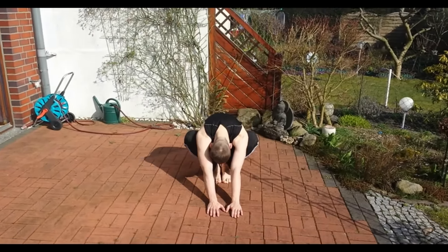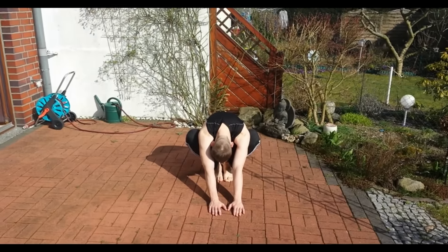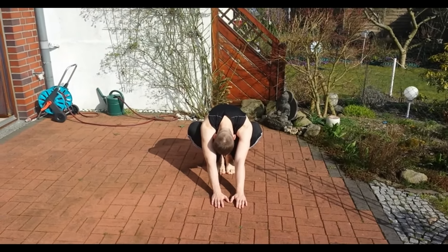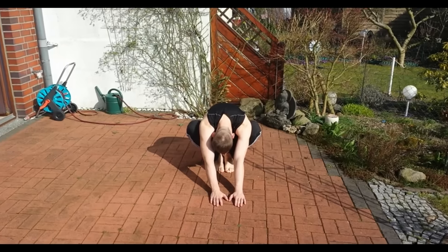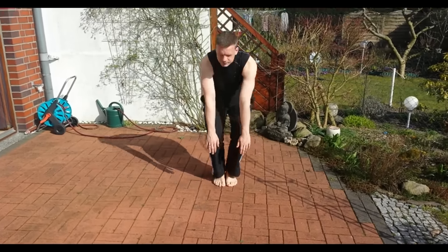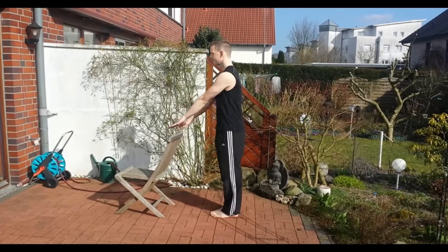The next movement is while standing. You squat down into a deep squat and again extend your arms before you and stretch your hips and your back for about 30 seconds. You can do this up to five sets, and then you come up again very quickly.